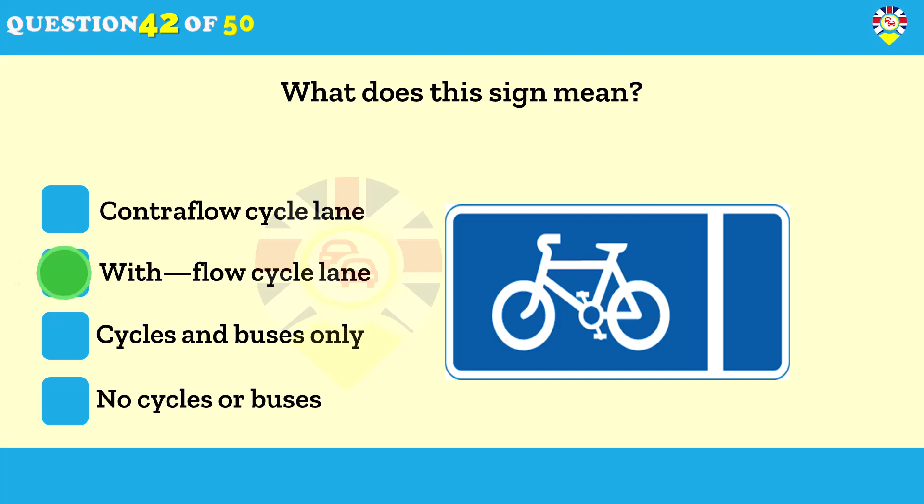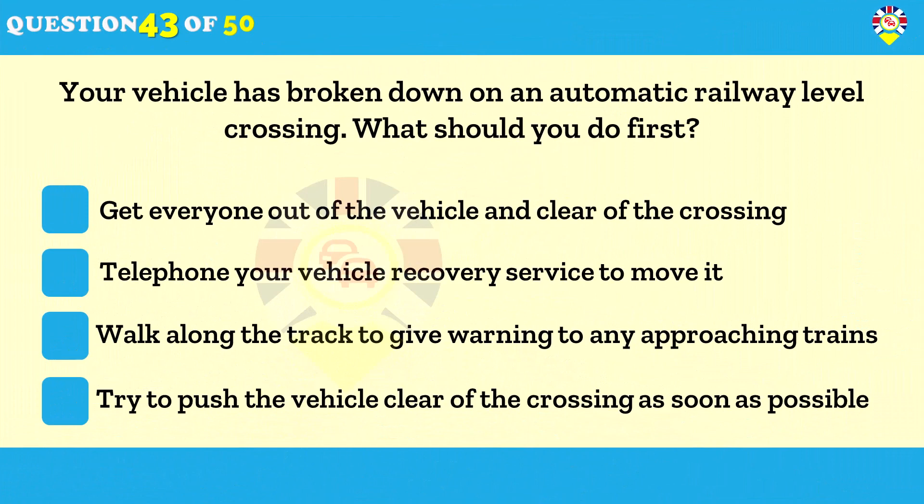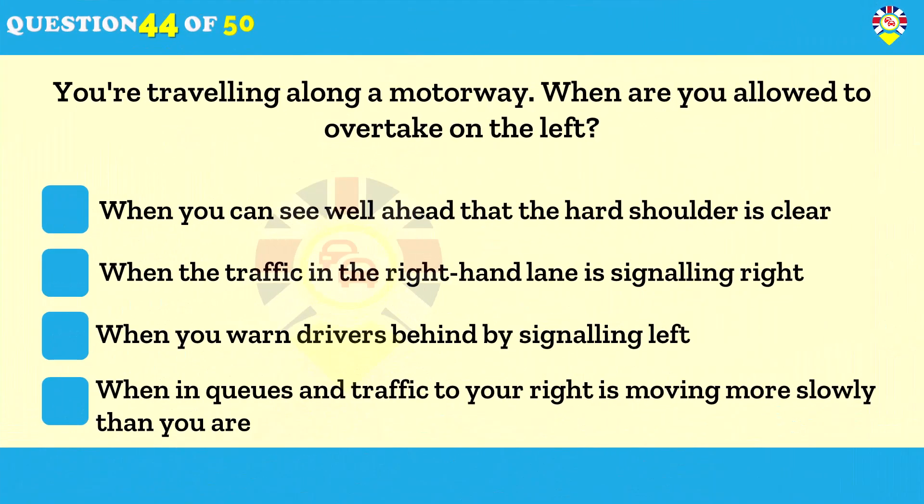Your vehicle has broken down on an automatic railway level crossing — what should you do first? Get everyone out of the vehicle and clear of the crossing. First, get yourself and anyone else well away from the crossing. If there's a railway telephone, use that to get instructions from the signal operator. Then, if there's time, move the vehicle clear of the crossing.